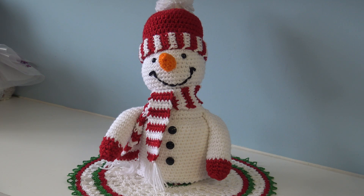Hello everyone, this is Glenda and welcome back to Creative Grandma. Today we are doing part two of the snowman toilet paper cover. I'm going to show you everything you are going to need to make this snowman and then we can get started with part two.